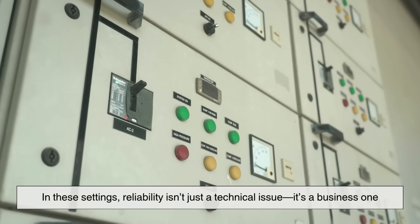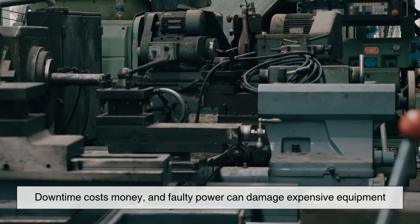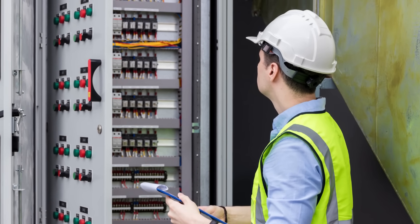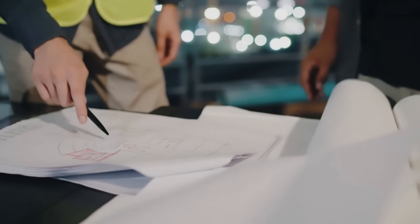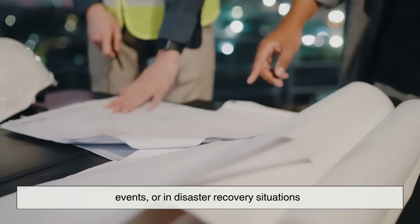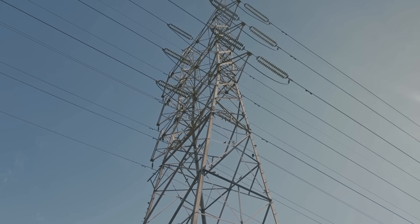In these settings, reliability isn't just a technical issue – it's a business one. Downtime costs money, and faulty power can damage expensive equipment. That's why more and more industries are investing in advanced switchgear systems that combine protection, automation, and efficiency. But switchgear isn't just for large, permanent setups. Temporary switchgear solutions are used on construction sites, during major events, or in disaster recovery situations. These portable systems help provide safe, reliable electricity where it's needed most, quickly and efficiently.